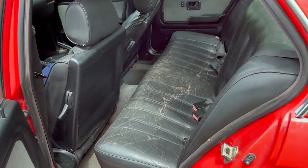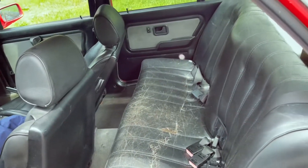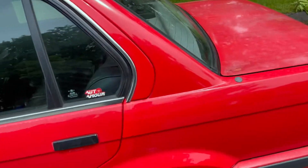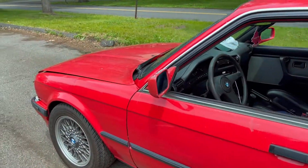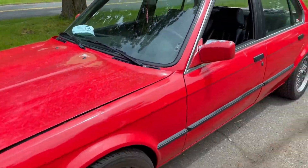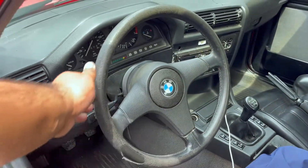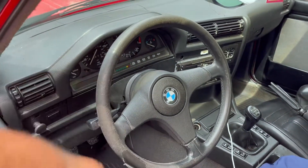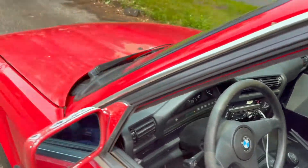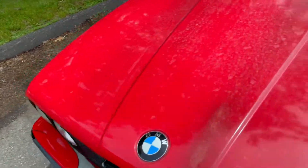The back seat definitely needs to be reupholstered. The carpet I'd like to switch to black, but that's not a huge concern right now. My main goal is to work on suspension, then drop the motor in with the new trans. The car is a five-speed — that was a plus. This steering wheel — I like it. I'd like to get it rewrapped, maybe get a Nardi steering wheel. I think those are super dope. Mileage is unknown on this car.